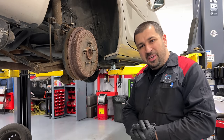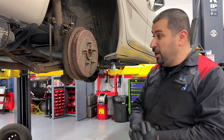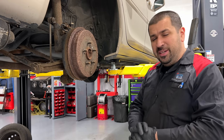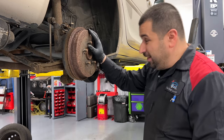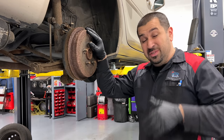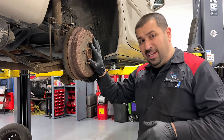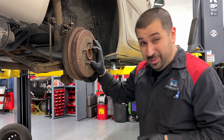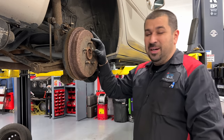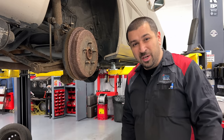Hello and welcome to the Car Care Nut channel. Welcome to this 2005 Toyota Camry that we're working on here. I'm going to show you how to replace the rear drum brakes. This is a video you guys have asked about. The car has a lot of issues — struts, bearing, and rear brakes. We're using aftermarket parts to save the customer, who is on a budget and only wants this car to last another year or so. Let's start working on the rear drum.